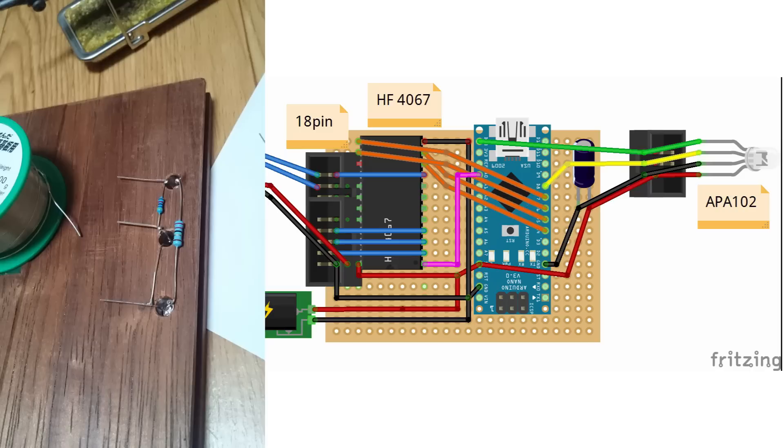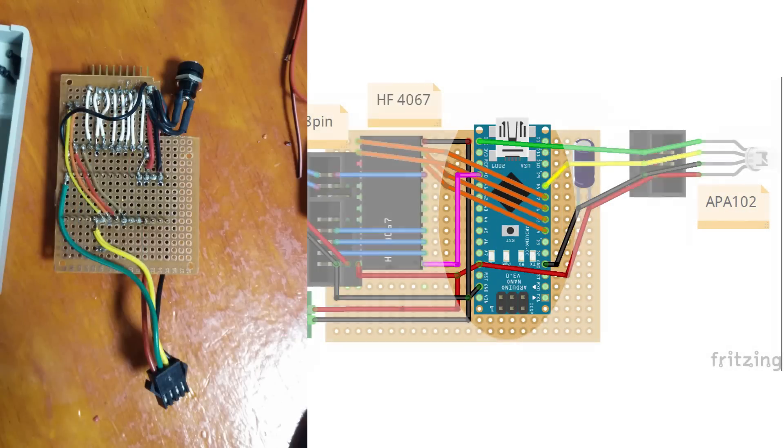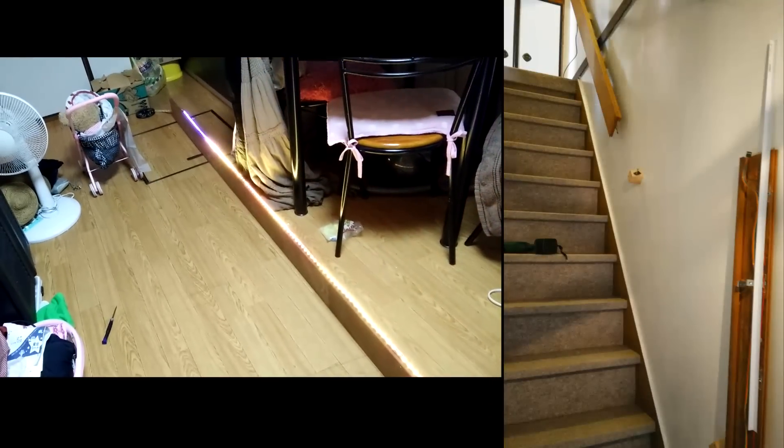All the data from the sensors are then multiplexed to feed the analog port of an Arduino. Then I just had to make an addressable LED strip react in function of this data. And voilà!